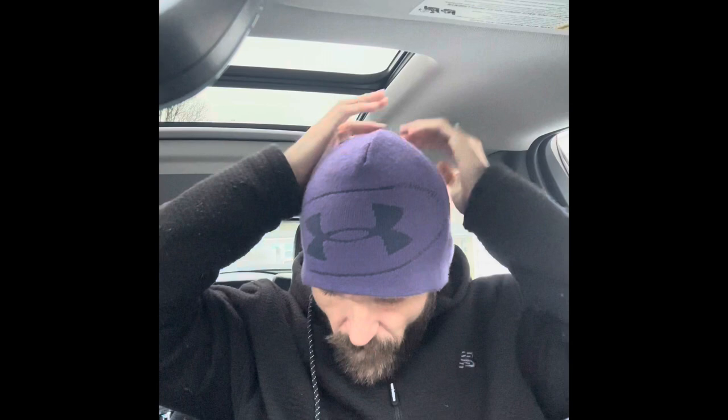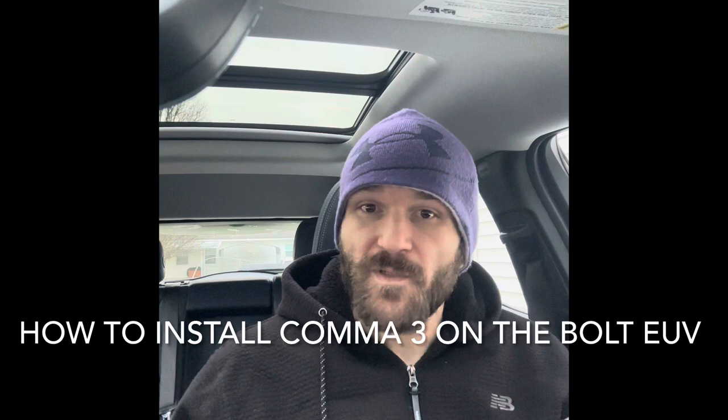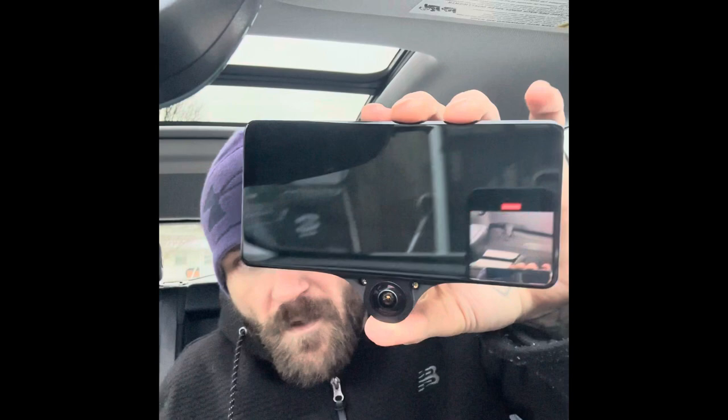Hey, what is up YouTube, Michael here with Dark Cloud Vapors. I'm going to help you guys with installing a Comma 3 into a 2022 Chevy Bolt EUV Premier. It has to be the Premier line and it cannot have SuperCruise. The Comma 3 is a really nice device — well made, looks much better than the Comma 2, which was more of a DIY-looking project. I noticed there are no YouTube videos out for the Bolt EUV, so here we go.